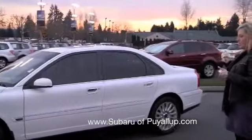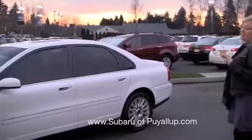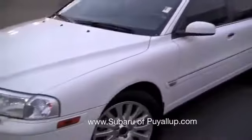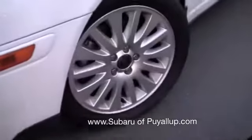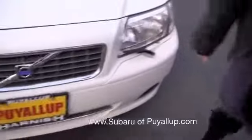We'll go around the exterior. There's absolutely not one ding or scratch. It is brand new. Has the alloy wheels, no hubcaps, signature Volvo headlight washer thingies.